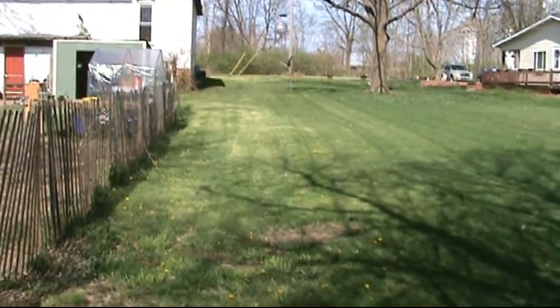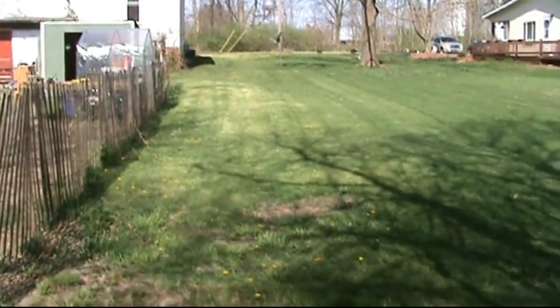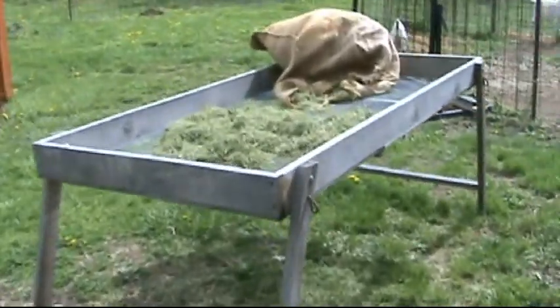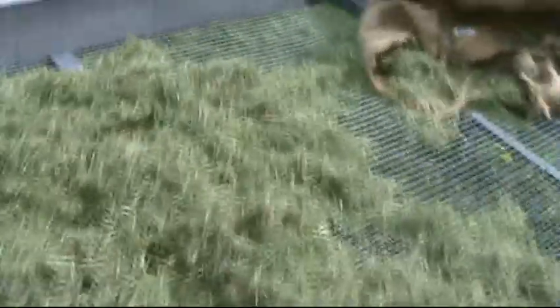You don't have a lot of stems — it's just dried grass, and it works really good. Here's the hay rack that we use. Anytime we mow, we'll pick up all the grass clippings and just dry them on this hay rack.